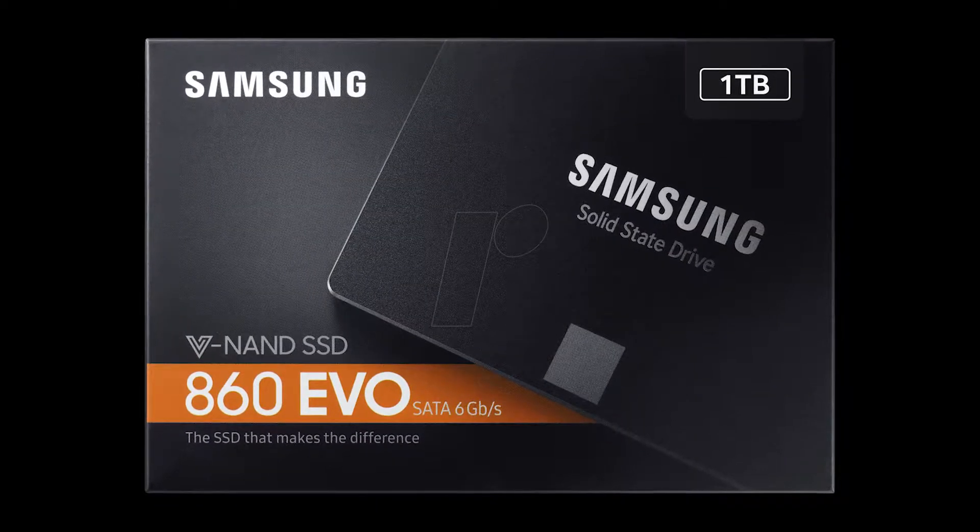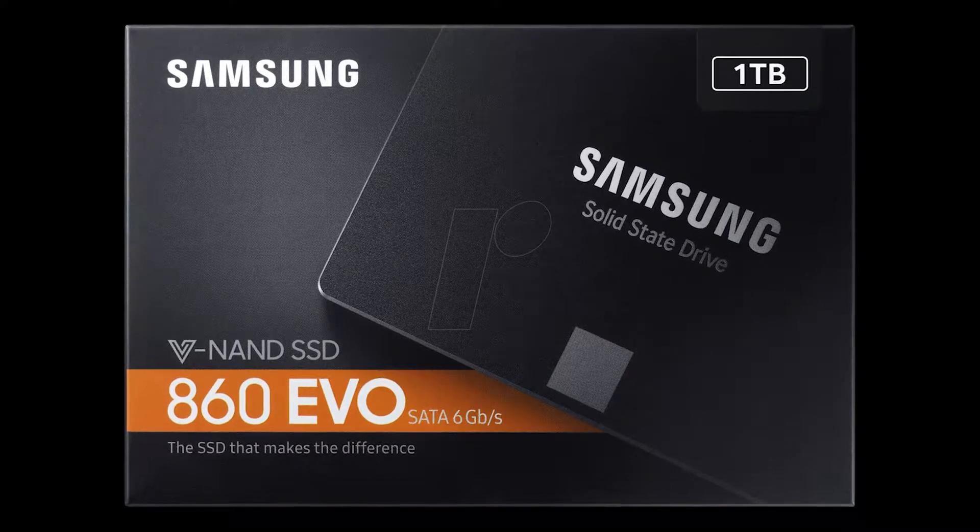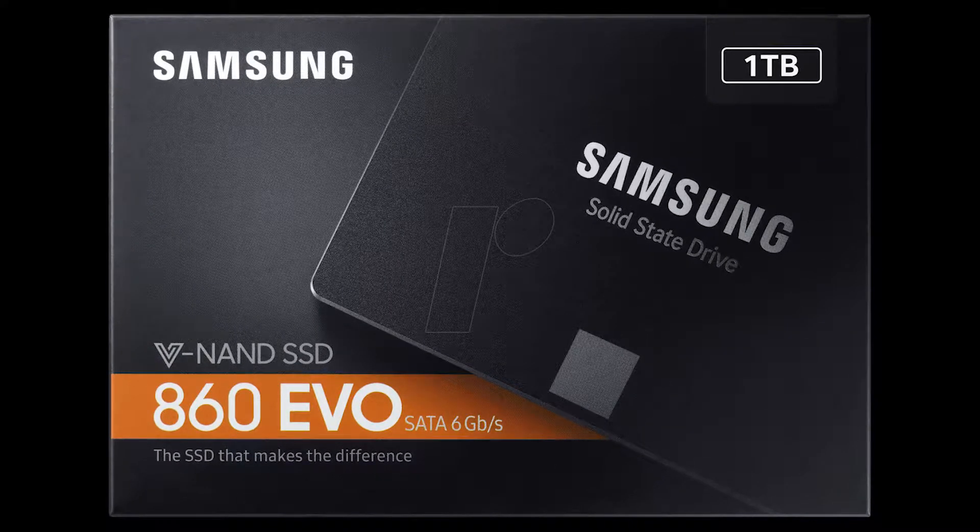For now I decided to just grab one Samsung 860 EVO 1TB SSD for storage, but I plan on getting another 2 or 4TB SSD in the near future.